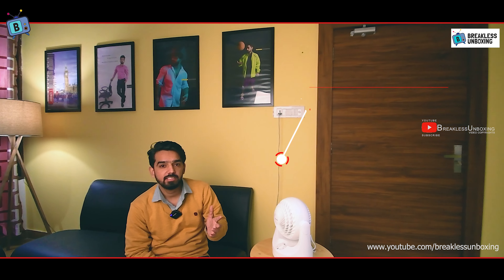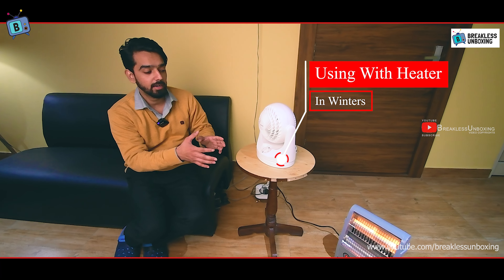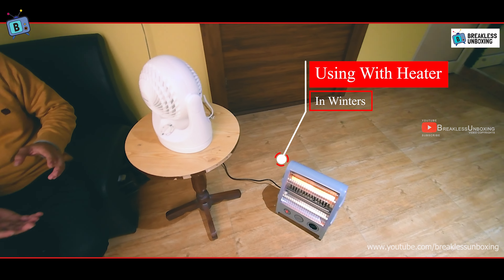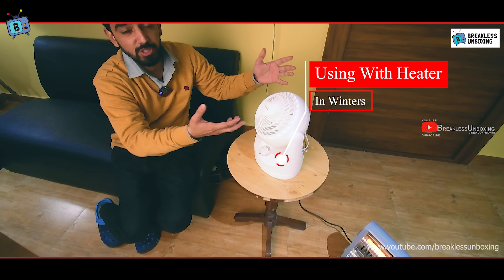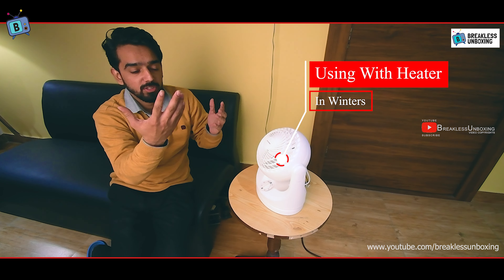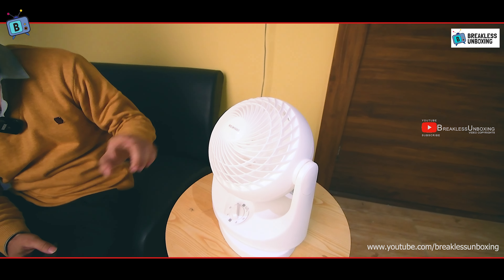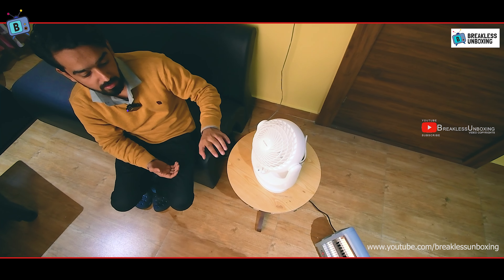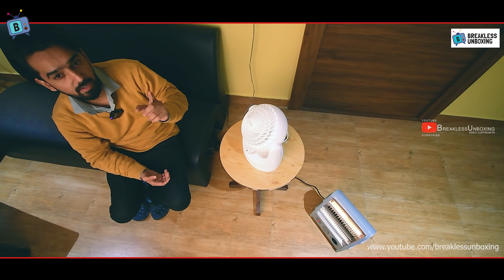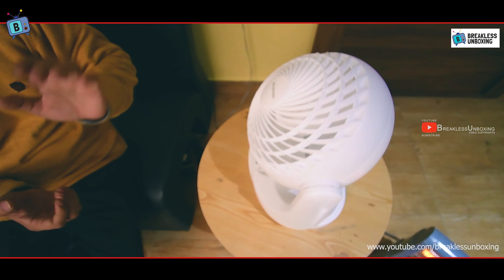I will now show you how to use it with a heater. Place the fan with your heater and it will circulate warm air throughout the whole room. Set it to the sixth position pointing upward with auto swing on, and it will distribute the heater's warmth evenly, maintaining and balancing the room temperature.